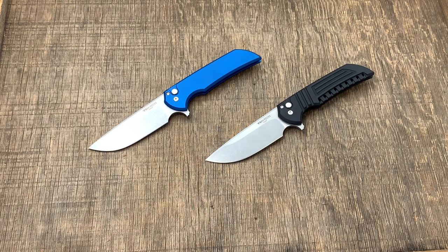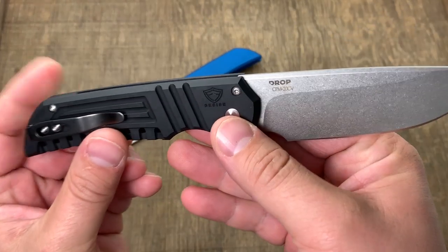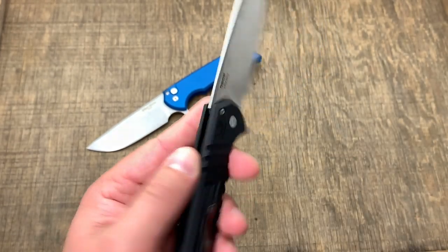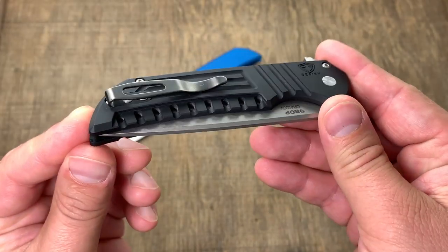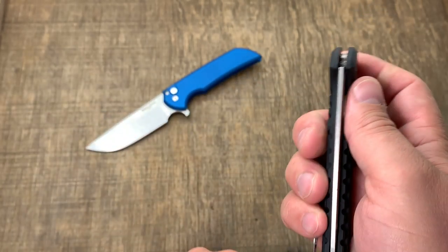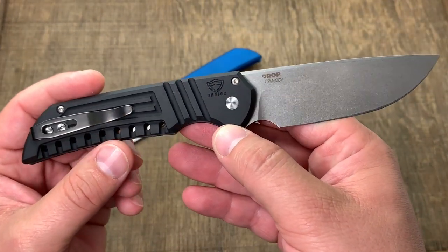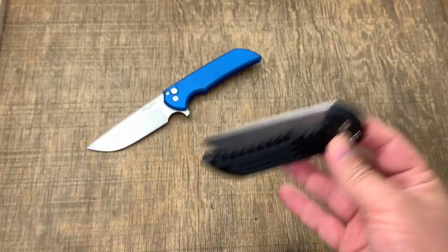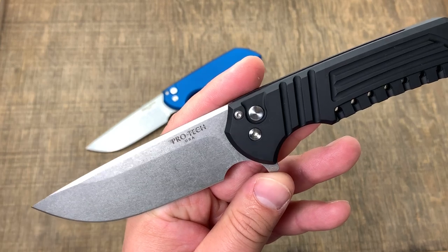So what are we looking at? This is the ProTec-made, Fear and Forge design, available on Drop.com — the Mordax. I know it's a mouthful. Drop.com does collaborations with different knife designers and then they pick the best producers. They go with some of the best manufacturers available today, and ProTec is certainly one of those.